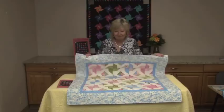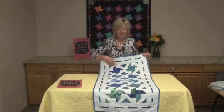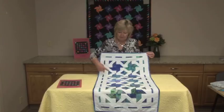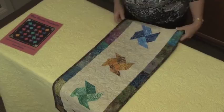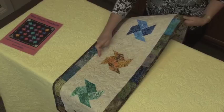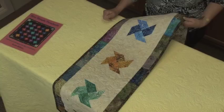Here we have a table runner made with twin blocks of pinwheels put side by side, and then the length that you wanted the table runner to be. Again we have the corners so there's no corners wasted. Here is another table runner — this time the block is put on point and the corners have been removed and a plain piece of fabric put in, just the same size as that corner block would be, which gives a totally different effect.